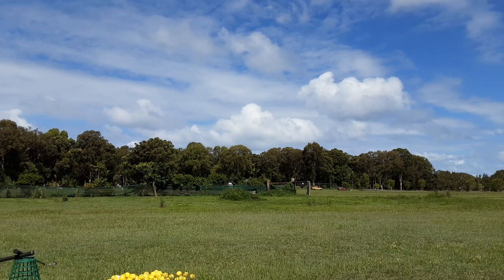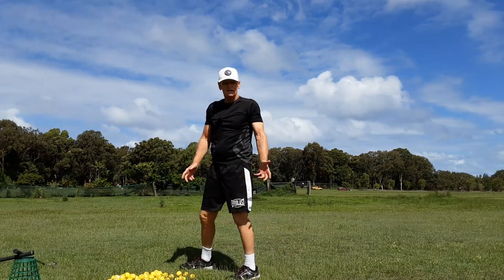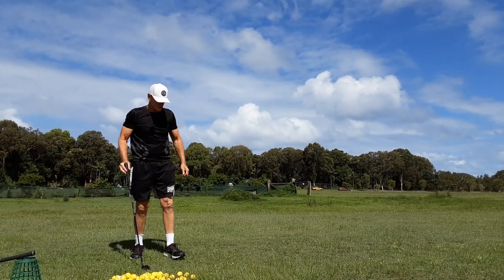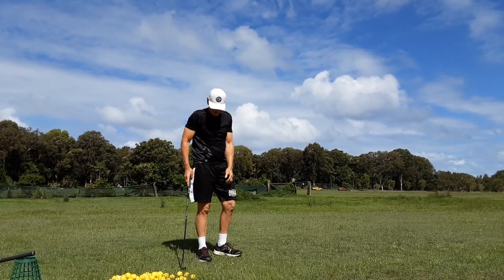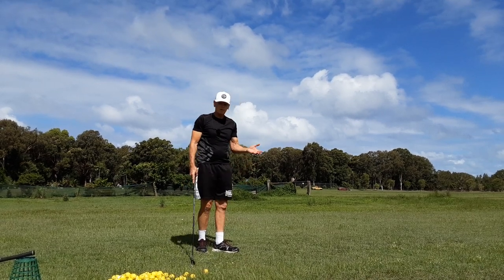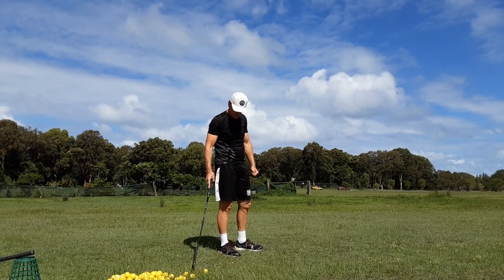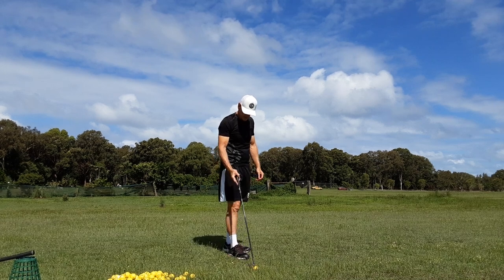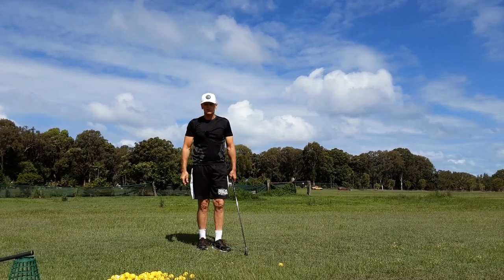Hey guys, it's G.H. Welcome to Practice Tee. Happy New Year and all that. Haven't been able to get out here — the weather's been so bad. We just never have weather like this here. It's been sort of typical English weather, just rained every day. Anyway, we've got a little bit of respite today, so I thought I'd duck out in between showers.